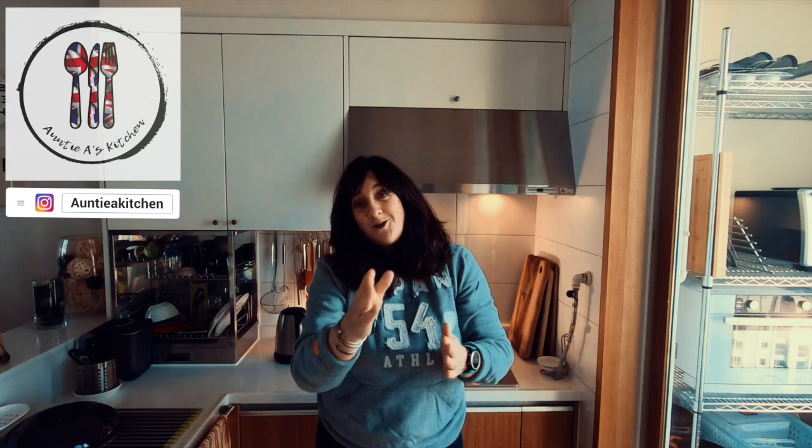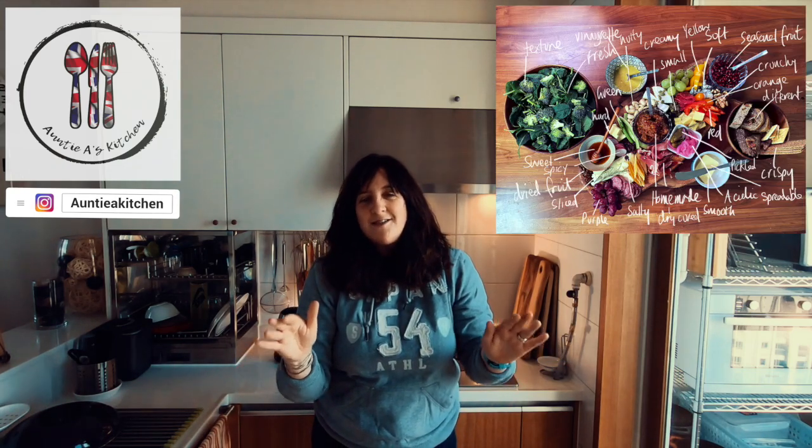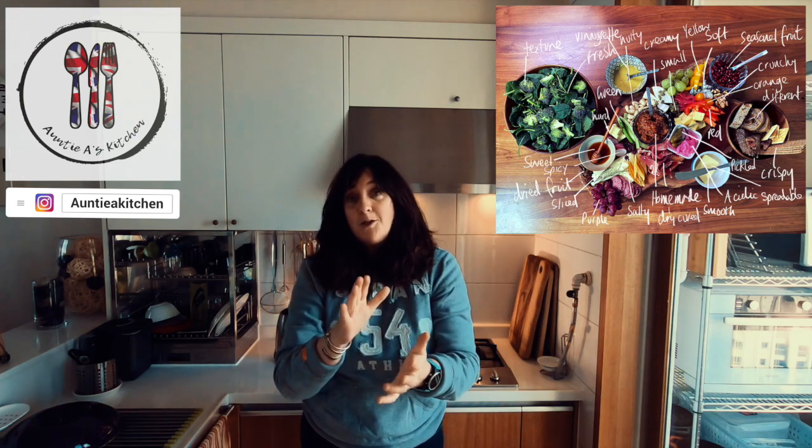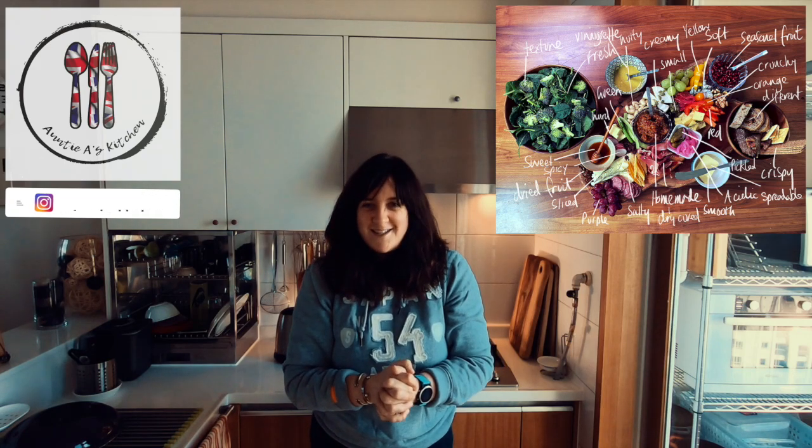Thanks for watching today. Make sure to watch this video all the way through, as I'm not only going to be sharing my A to Z guide on how to set this up, but there's going to be lots of tips and ideas for you to make this for your friends and family. Let's get started.